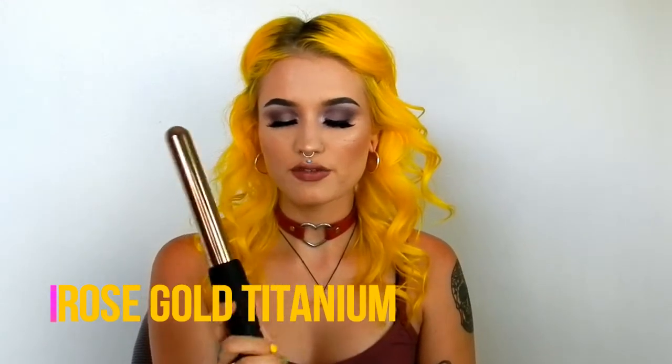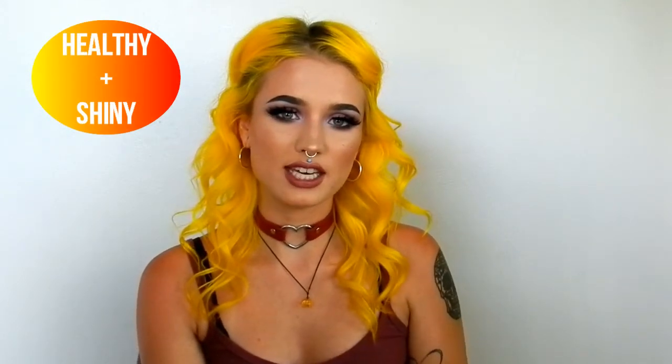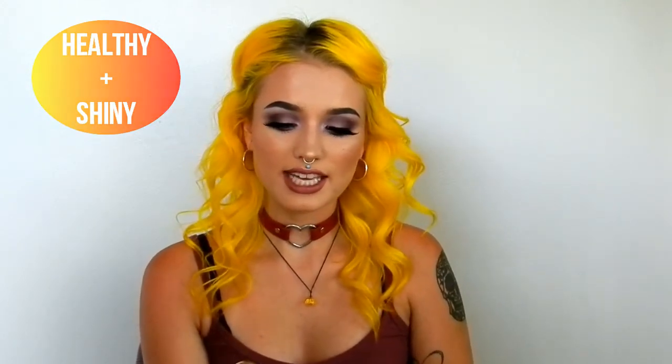Before we get into the tutorial, I just wanted to go over some of the features of the wand. The barrel is made of rose gold titanium, which basically means it is a way healthier alternative than other curling wands. The rose gold makes it super healthy for your hair, leaves it really shiny, and will hold your curls in place for a very long time.